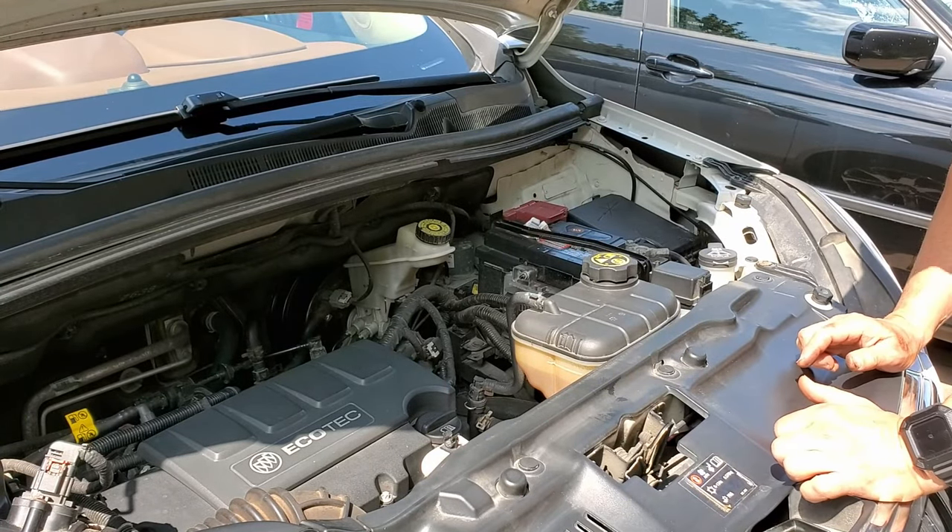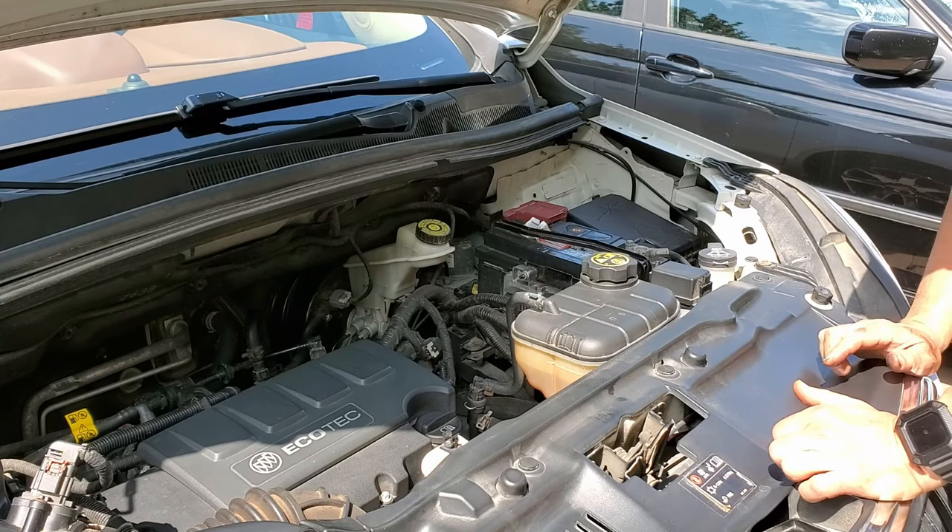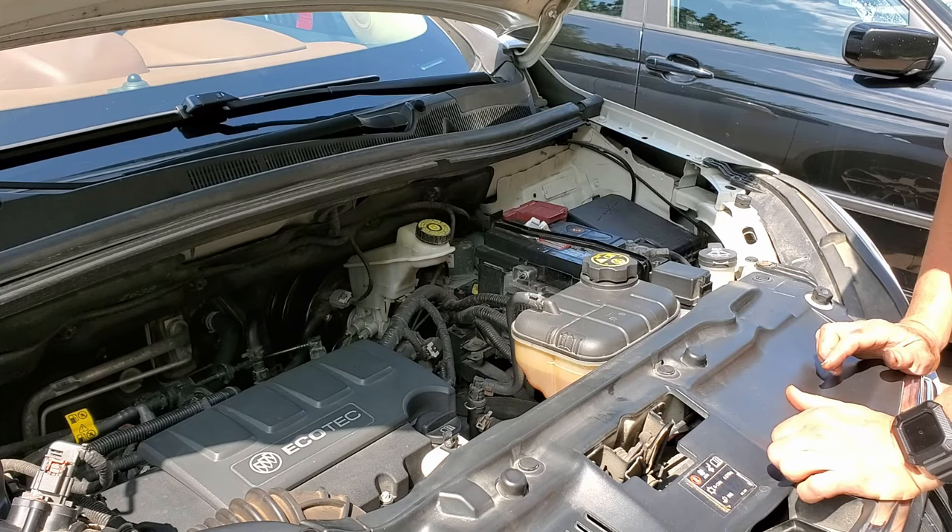I'll probably do this again in another two to three months and just continually keep doing that. Automatic transmission fluid isn't that expensive, but a transmission rebuild is. If I continue to do this I'll continually have fresh fluid in the system, which will protect all the gears and manage the heat.